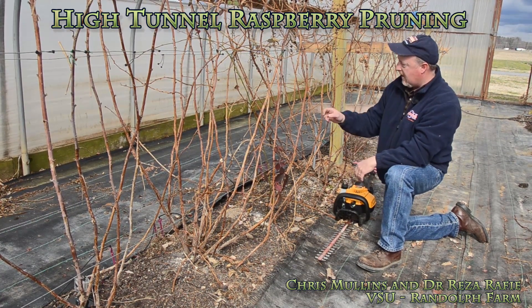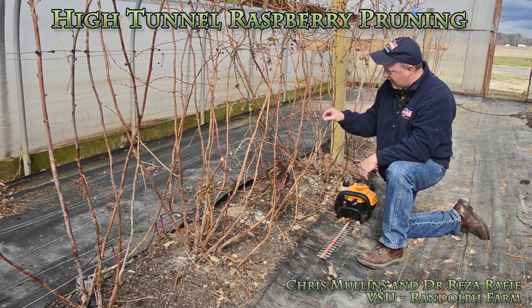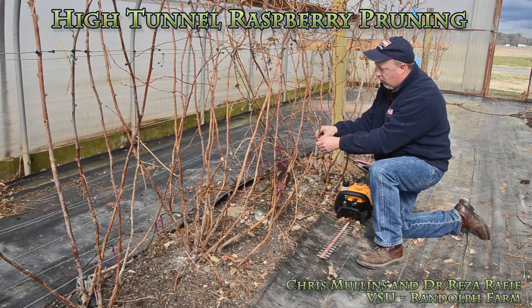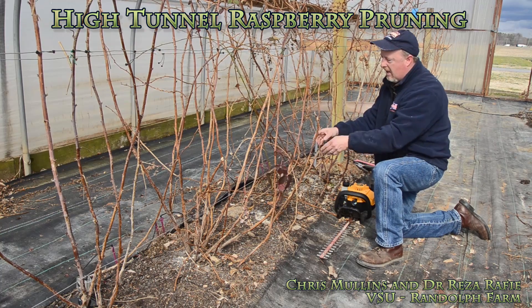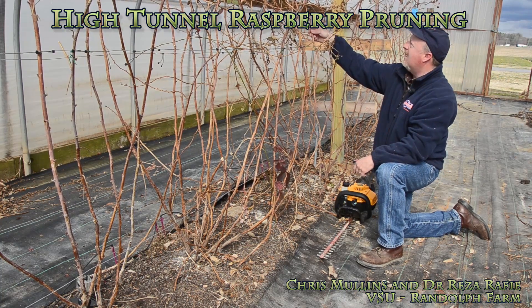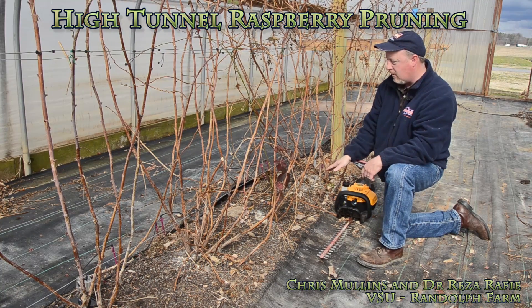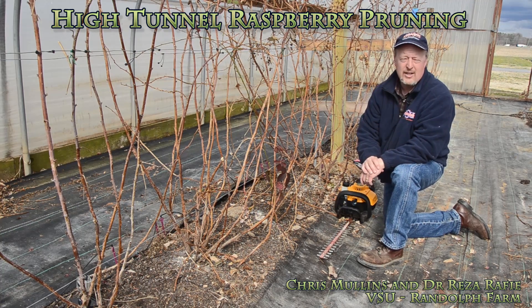The next step is to take these canes out of the trellis system. Remove any twist ties or branch locks that are holding the canes onto the wires, then simply remove the canes out of here. What you end up with is a very flat bed that's maintenance-free and ready for the new shoots to come up in the spring.